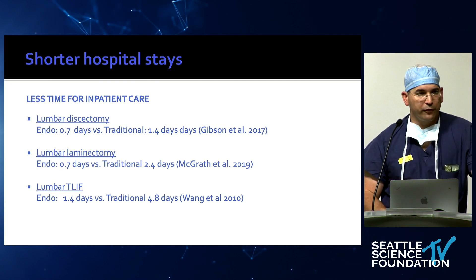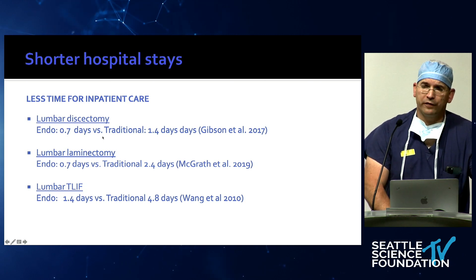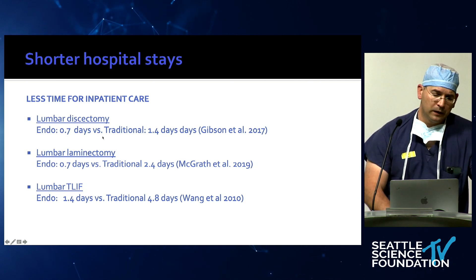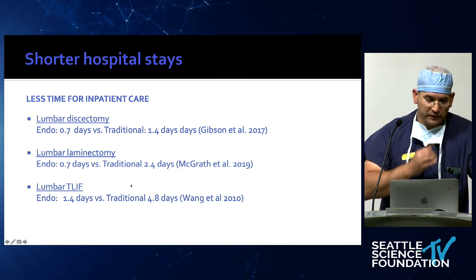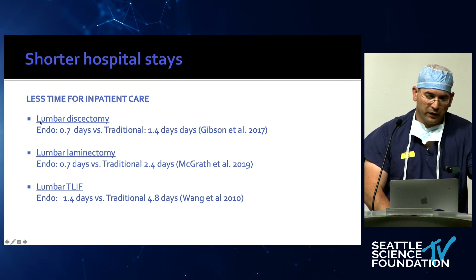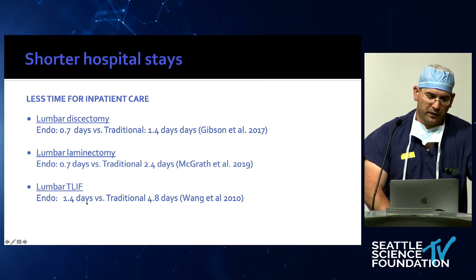Why are we pursuing this? In my practice, I've switched pretty much all non-instrumented spine surgery to full endoscopic — and it has cut my service in half. Inpatient care for lumbar discectomy is 0.7 days versus 1.4 days; lumbar laminectomy is 0.7 versus 2.4 days; lumbar T-LIF is 1.4 days versus 4.8 days. The more complex the cases you can perform fully endoscopic, the more time you save — it's a notable difference.